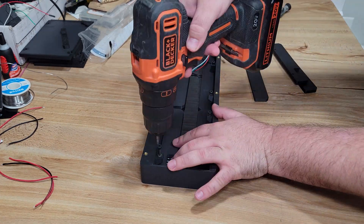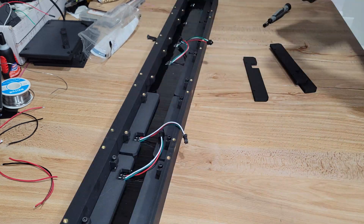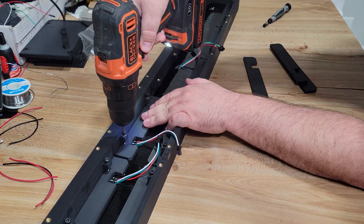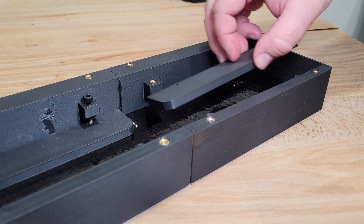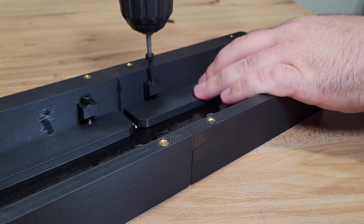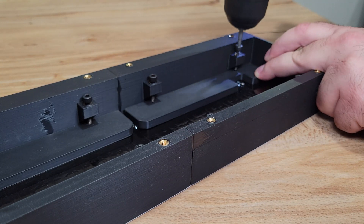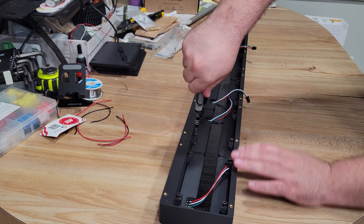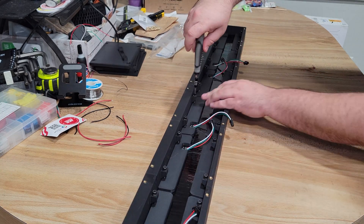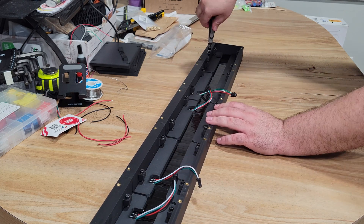Because this sign is completely modular, you only need to print however many hold downs you need. If you make a shorter sign, print less; if you make a longer sign, simply print more — the choice is 100% yours. Just like the other side, I used the drill to get it about 90–95% of the way in, then went back with the hand tool to tighten it down properly, being careful not to damage the panels.